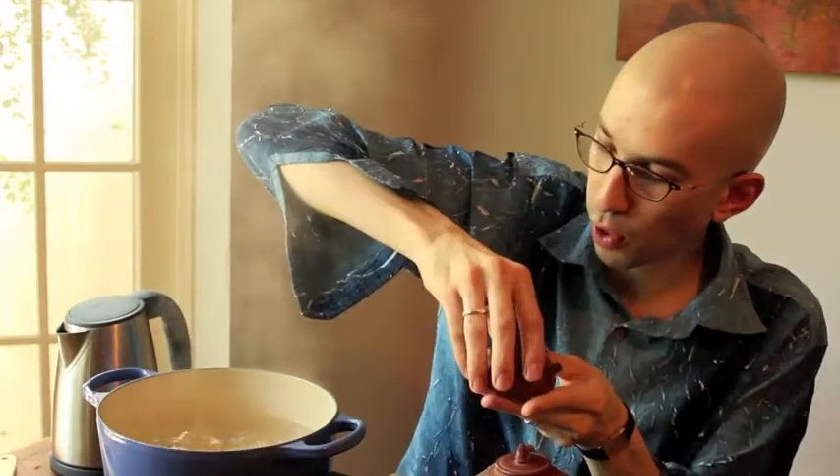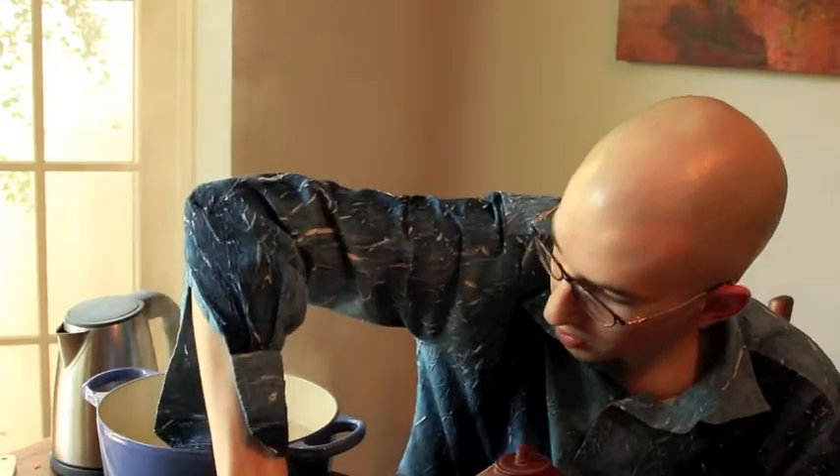So we're actually going to boil the teapot — that's what I've got this pot of boiling water here for. We're going to get all the sediment that might be trapped in the pores of the unglazed clay out, and then I'll show you how to put the pot in, take it out, dry it, and then season it using tea.